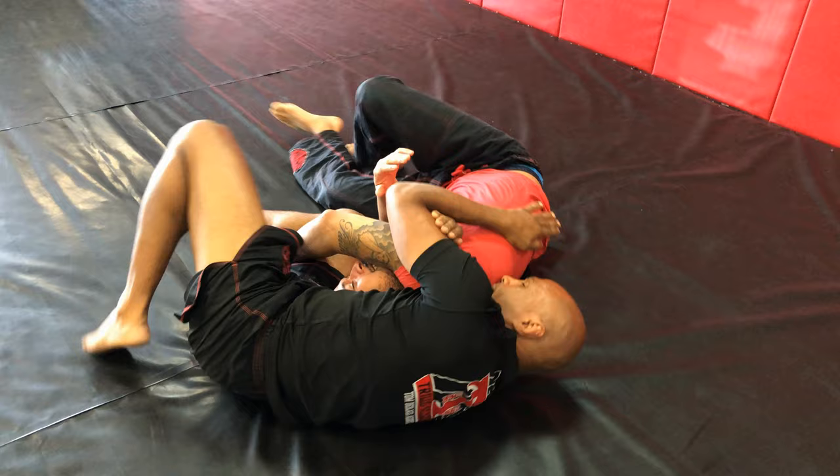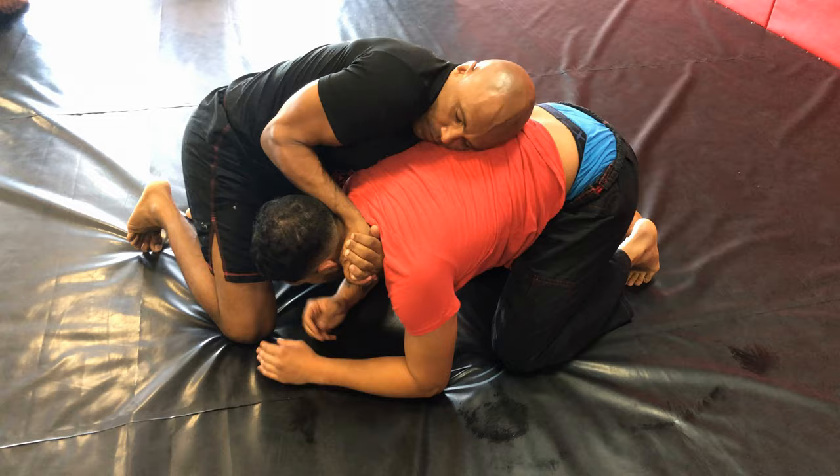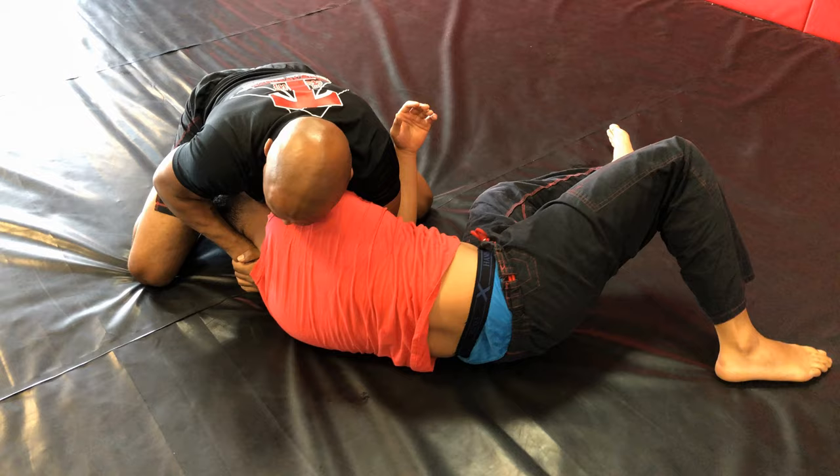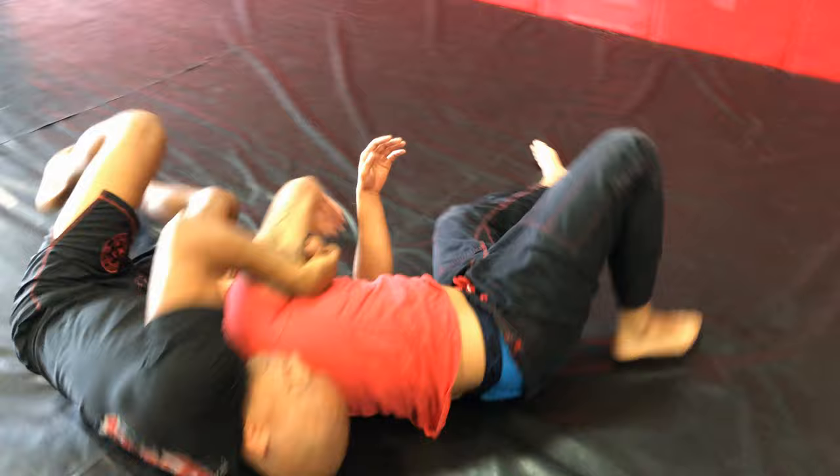On this next one he sits up. I'm just going to review the same thing again so that you get a better view of everything we did, at a little faster pace. Notice that my hands are always making connections. If his head is not cooperating, you can release one hand and push his head in and then make your connection.